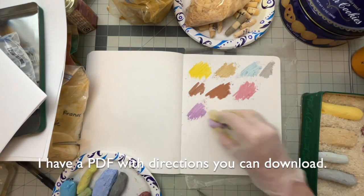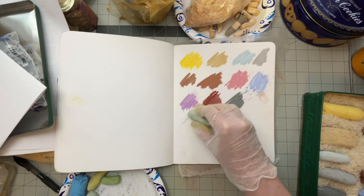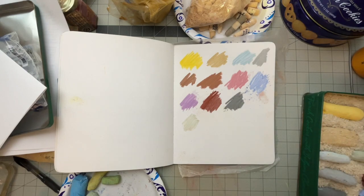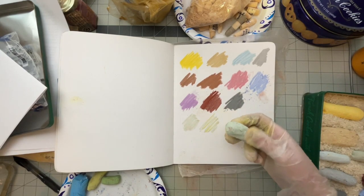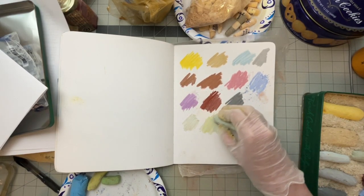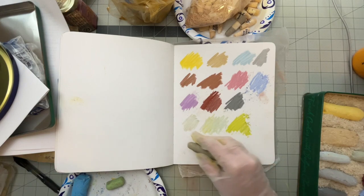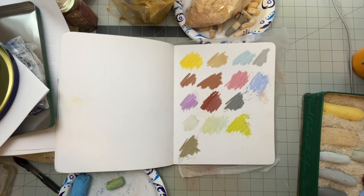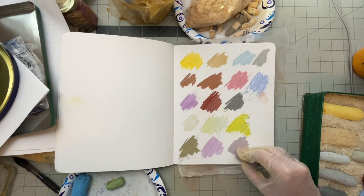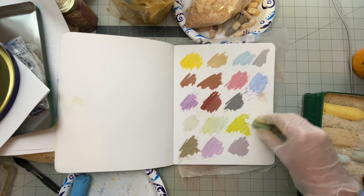I did work on the PDF for you all to download. These are super, super soft. My allergies are acting up really bad, so I don't know about me messing with the powders too much. I'm going to be talking you through it — I'm not going to be doing a demo, because this right here is probably more dust than I should be subjecting myself to at the moment.